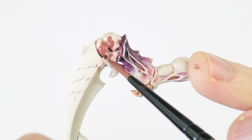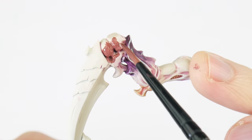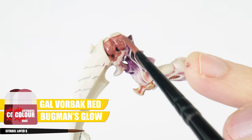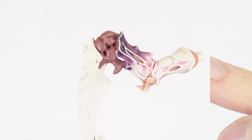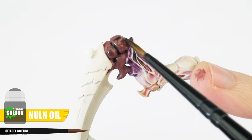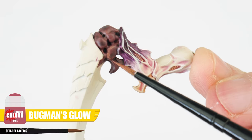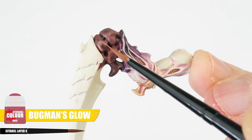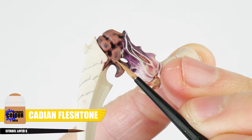The other areas we need to do before we move on to painting the carapace are these fleshy bits on the claws, which are going to be a darker flesh colour. Our base colour for these areas is going to be an equal mix of Gal Vorbak Red and Bugman's Glow. And when you're done painting the base colour, let's use some Nuln Oil again to create our definition. Now that's fully dried, we can use a Bugman's Glow glaze to lighten areas like we've done previously with the other fleshy areas, and then highlight with Cadian Fleshtone.